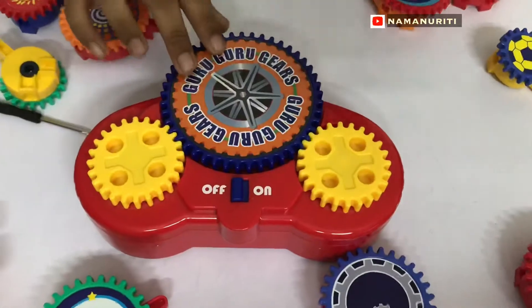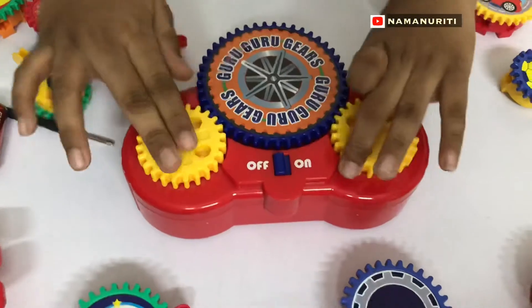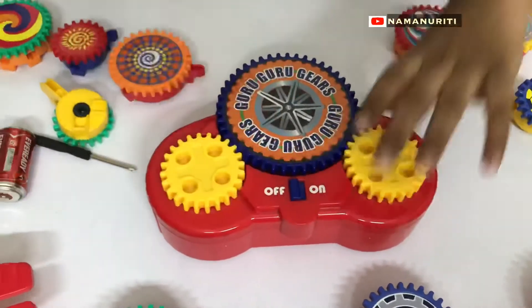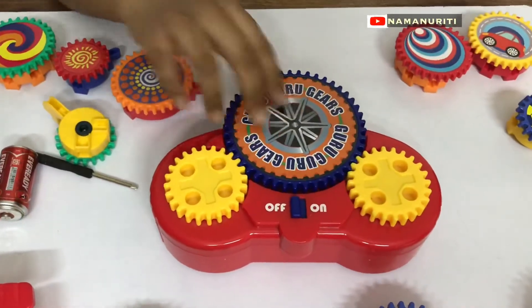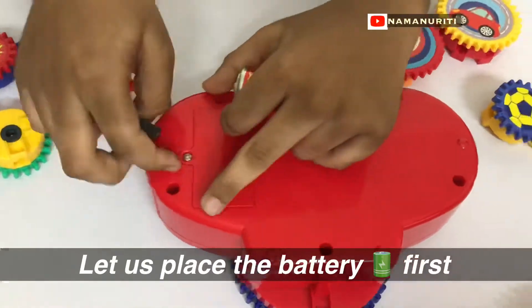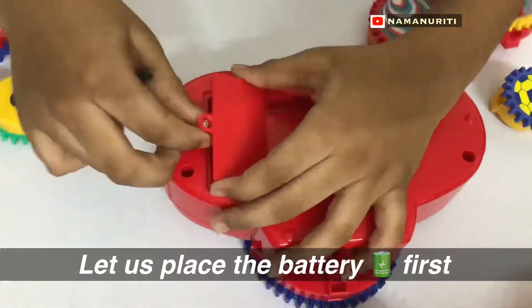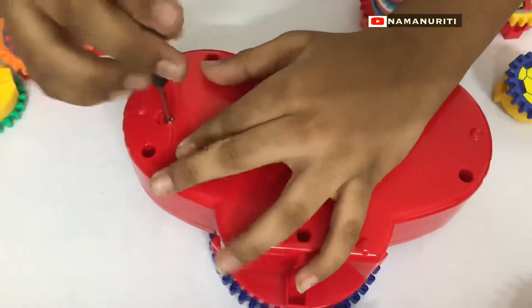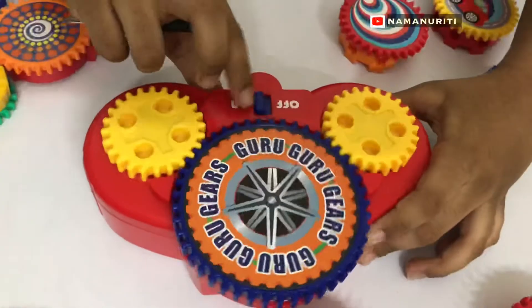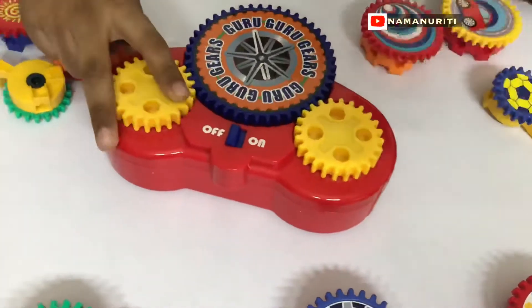Let us see the main gear — it has a battery and motors. Off and on — it's not working. Why? I didn't insert the battery. Okay, see that, it's working now!